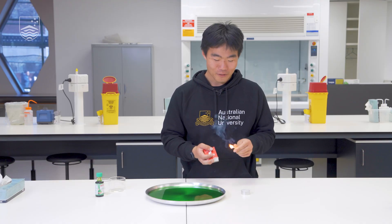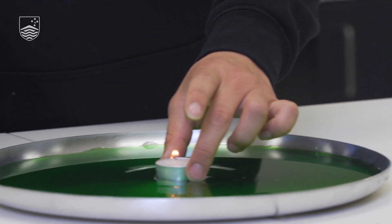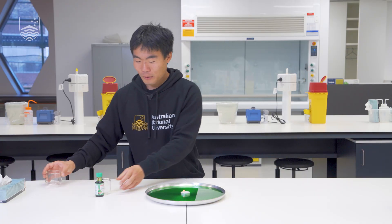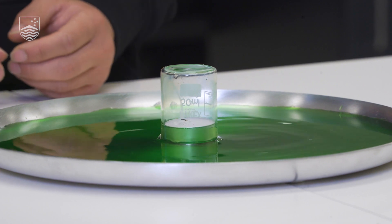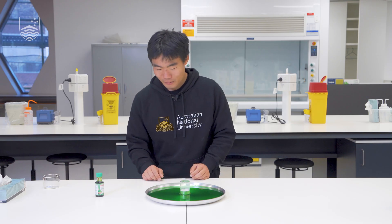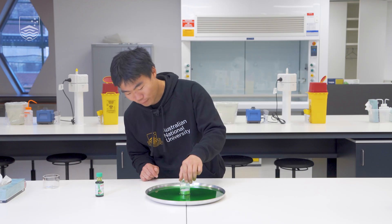Now we're going to modify the experiment a little. I'm going to light a new candle — be careful as you do this — and place it gently back into our green water. Remember in the first part we used a larger beaker; we're now going to switch to a smaller one. I'm now going to place the beaker over our burning candle. And as you can see, when the candle goes out, the water level rises again. But how high does it rise this time?